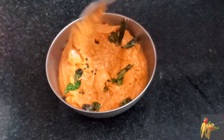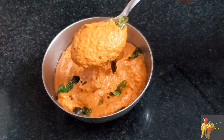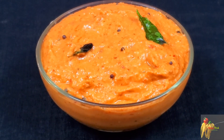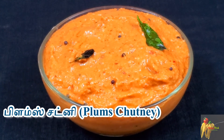If you want to try this recipe, please click the Like button, subscribe, and press the bell icon.